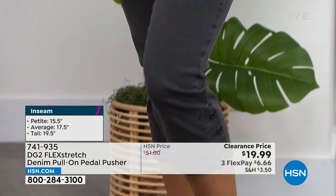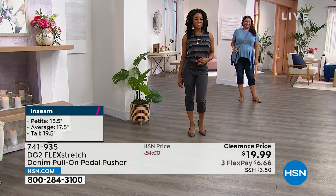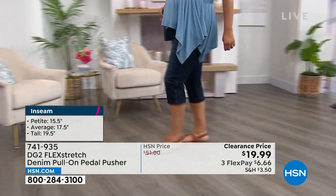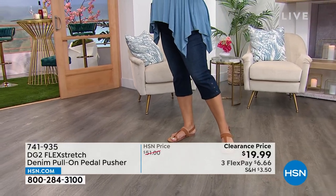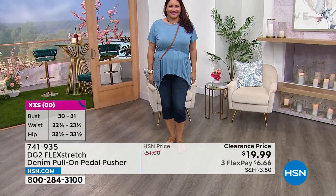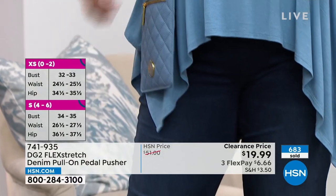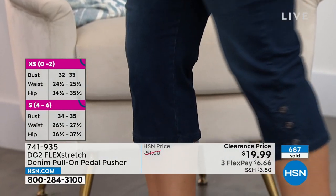It's $19.99. It shouldn't be $19.99 — this is not a $20 pant. It will not look or feel like a $20 pant. You're going to feel so smart, especially if you get them home in multiples. The indigo — you will wear this all the time. The black and the gray have been exceptionally popular because you just don't find pedal pushers in those colors, and nobody does black and gray like DG2.